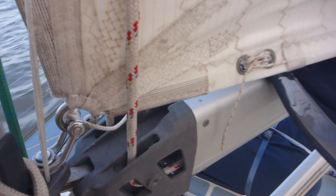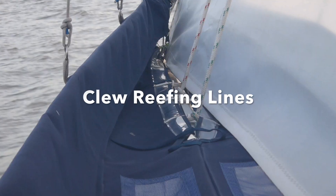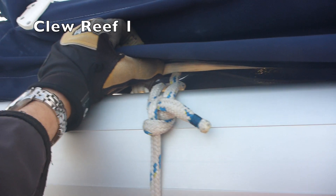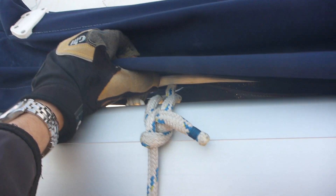Reef two, single line — there's the line that leads back to the cockpit. Red line there. You can see reef three and two there. That's reef one. That's how I attach it anyway. Gets it very tight.